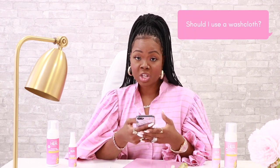Should I use a washcloth? It is your personal preference whether you should use a washcloth or your hands to cleanse. We recommend using your hands.